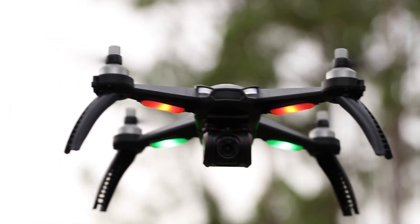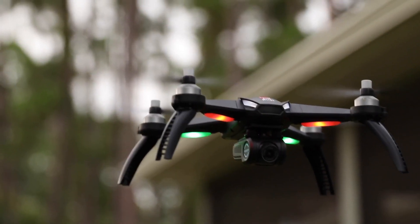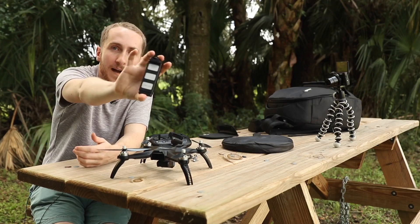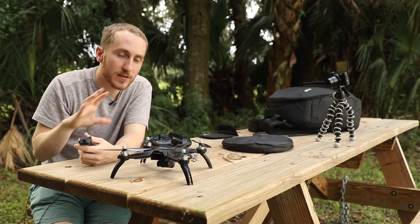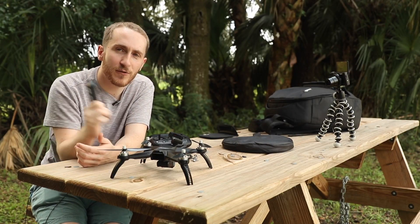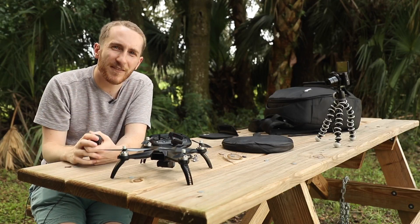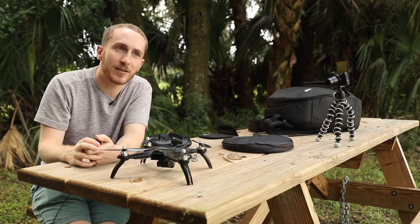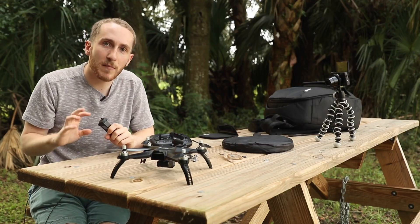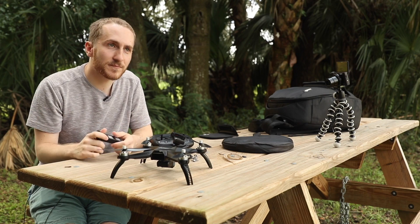Today what we're going to do is just do a first flight type of thing. The interesting and challenging thing is we have one battery. So the challenge of today's video is to do this full review on one battery and we're going to see how well we can do. It's also going to give you an idea about the battery life — should be about 15 minutes, maybe a little bit less. Let's just get started.